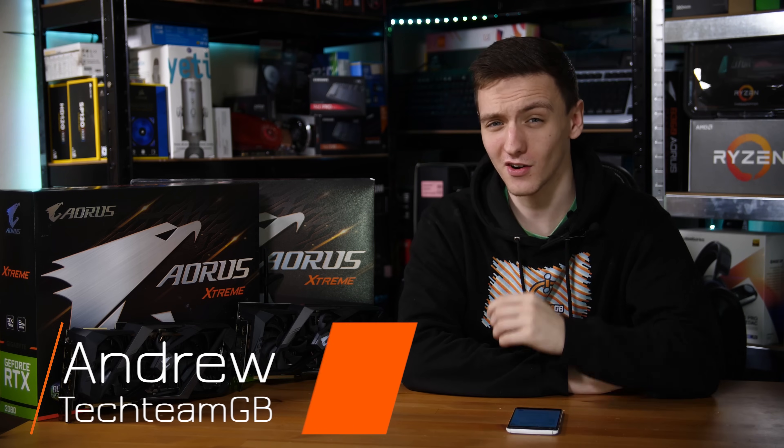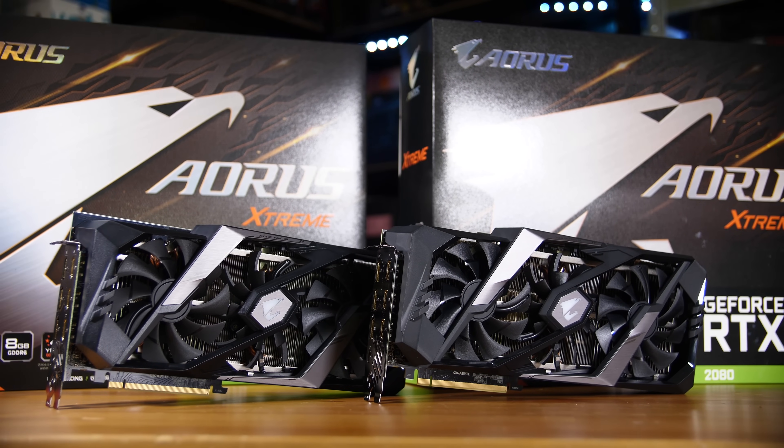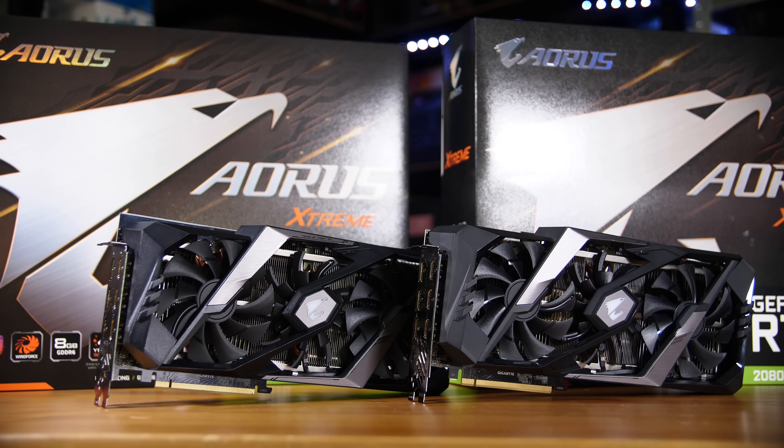Beside me, I have Gigabyte's new RTX 2080 and 2070 Extremes. These are impressive, high-end, and also quite expensive new graphics cards. In this video, we're going to talk about the specs, a tour of the cards, the aesthetic choices they've made, as well as the performance of them and if they're worth your money.